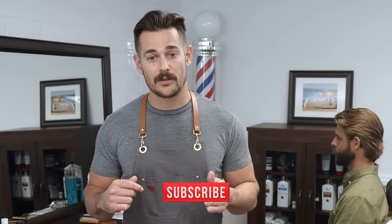First, take a minute to show your support for the Cremo YouTube channel and click that subscribe button below. I'm not sharing my tips until you do. Do it!